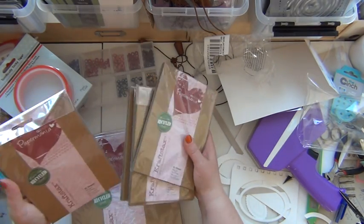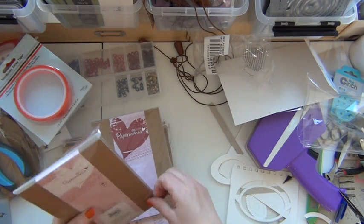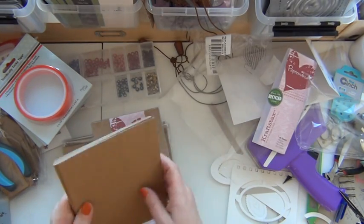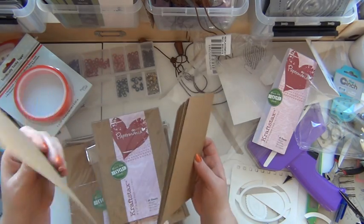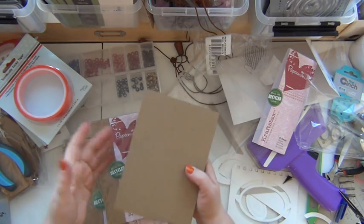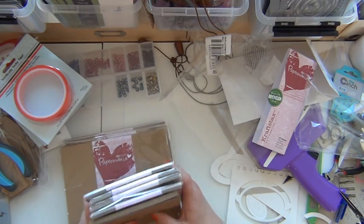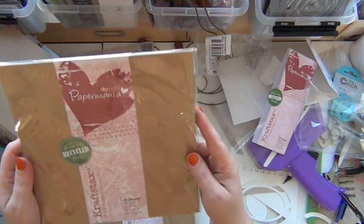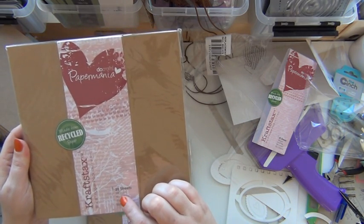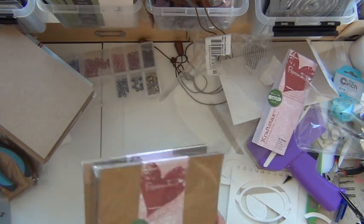I also saw these craft papers and had to get them. They feel pretty thick but I think there are 20 sheets in this pack, which is what makes it so thick — really sturdy paper. I could just make an album with these, punch the holes, make some covers and go with it. I also got the bigger size — also 20 sheets each, 280 grams — really nice. I do like these craft pieces of paper.